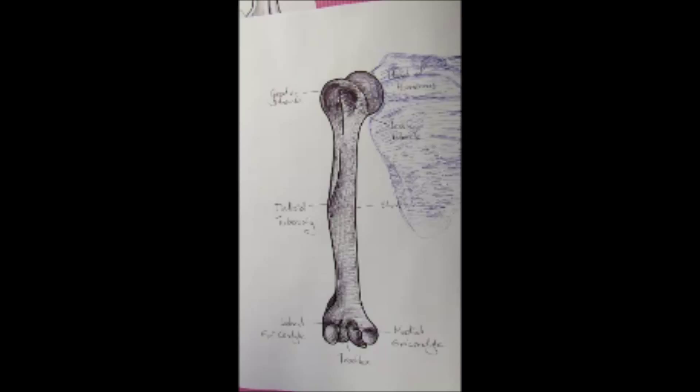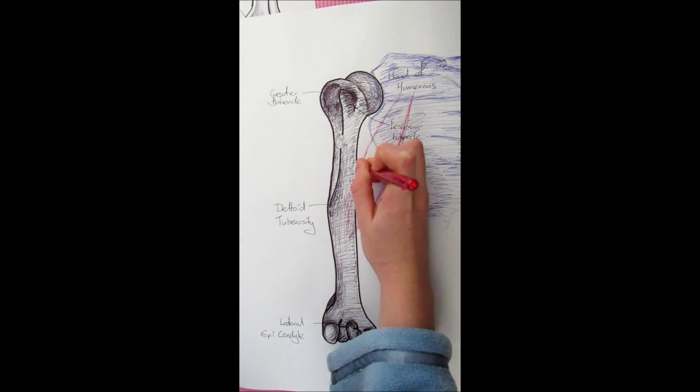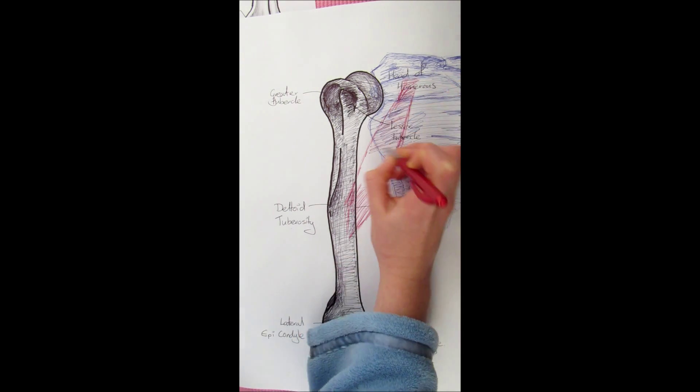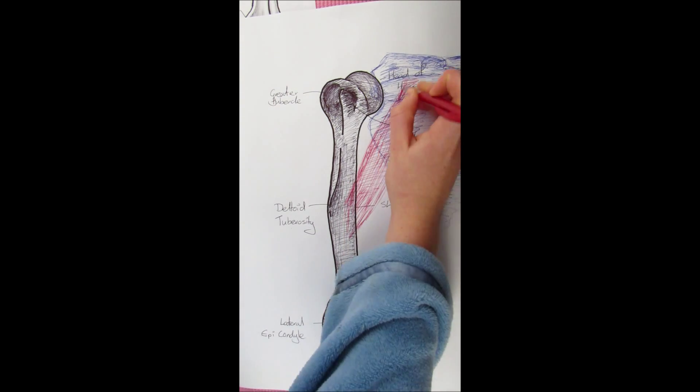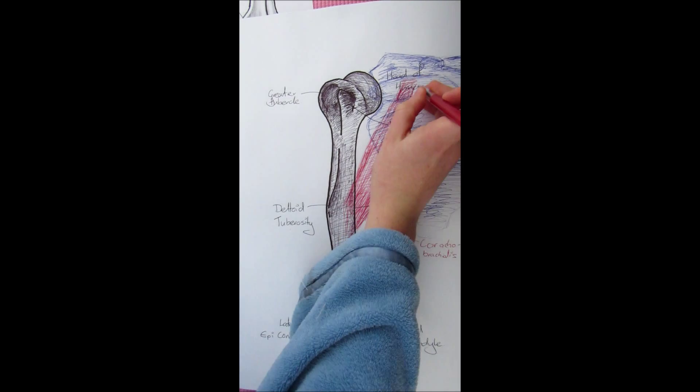A scapula has been added so we can cover the muscles that create the shoulder movements. The first muscle is quite a deep one — it starts at the coracoid process and attaches to the shaft of the humerus. It's called the coracobrachialis muscle, and it helps flex and adduct the humerus.